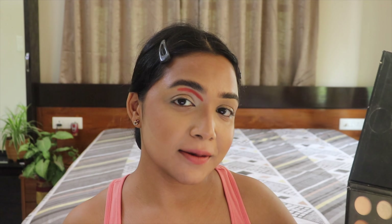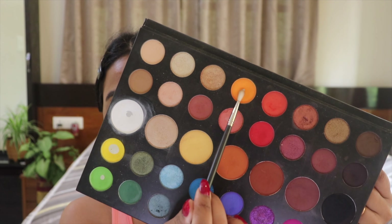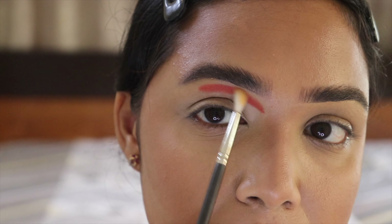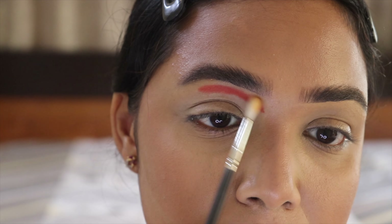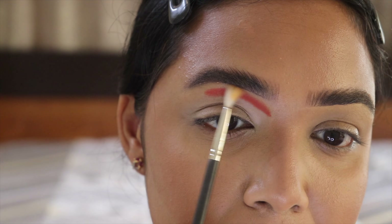Now that I'm done with that dark orangey-reddish shade on my crease, I'm going to start blending it with this particular orange shade onto a fluffy blending brush. I'm using very light-handed, feather-like motions to blend, because the lighter the motion you apply, the more seamless and flawless the blend will be.